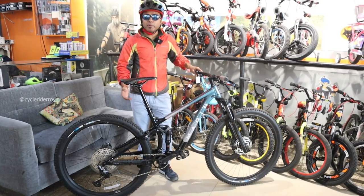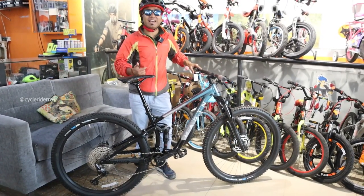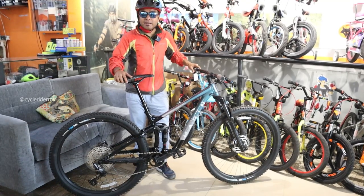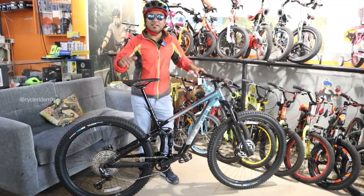Do let me know how you feel about the Marin Rift Zone 2 in the comments section. Make sure you like and subscribe to this channel, and I'll see you with another video. Till then, keep pedaling, stay fit, and always smile — bye bye!